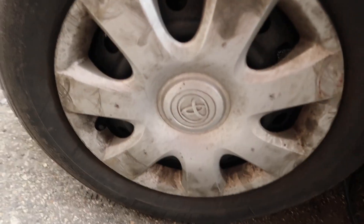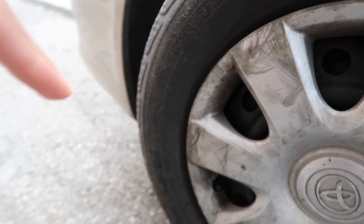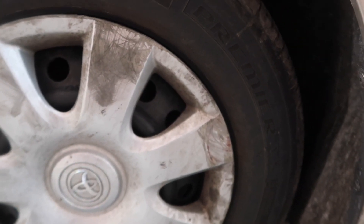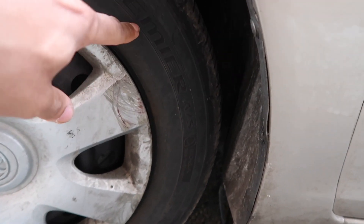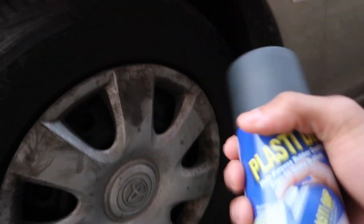So right now, as you all can see, my hubcap is very dirty. And these are the letters that I'm gonna be coloring. Right now I'll do the little raised parts right here. I'm probably gonna do the little Michelin man white, and then probably do this part yellow. I only bought yellow and white, but I'm gonna get red probably later on. So right now I'm gonna get the can and paint it and see how that looks.